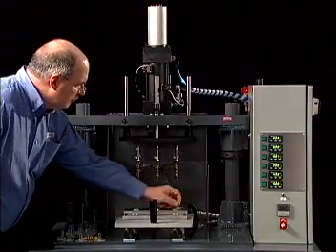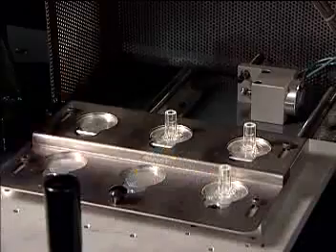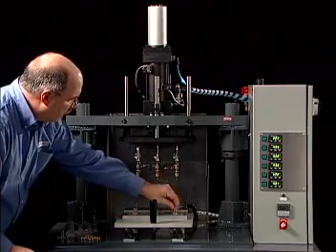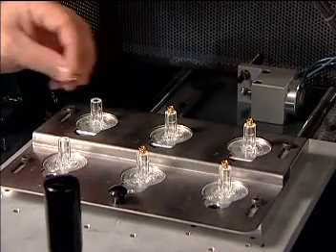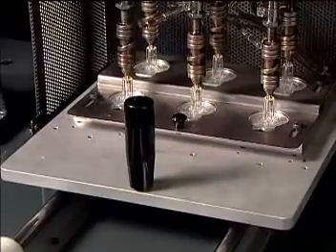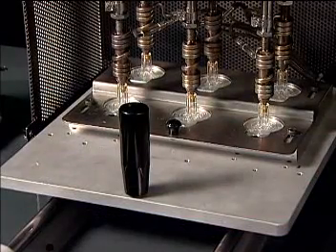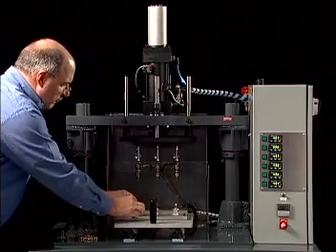To operate this machine, the operator loads the plastic part or parts into a part-holding device on a manually operated linear slide. Places an insert into each hole and pushes the slide to the rear. A shot pin advances to lock the slide fixture in place. The platen, containing multiple heated tips, advances, engaging the inserts until it reaches a preset stop, establishing the installed depth of the insert. It dwells a moment, then returns. The operator withdraws the slide and unloads the assembled parts.